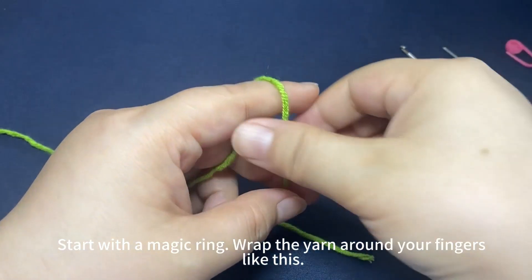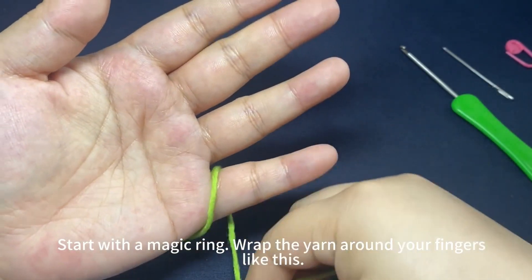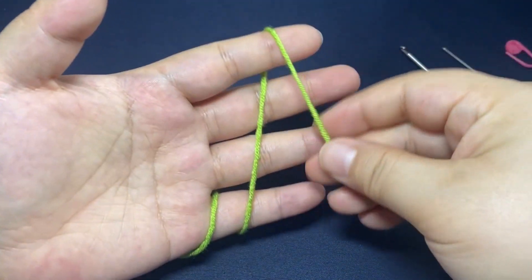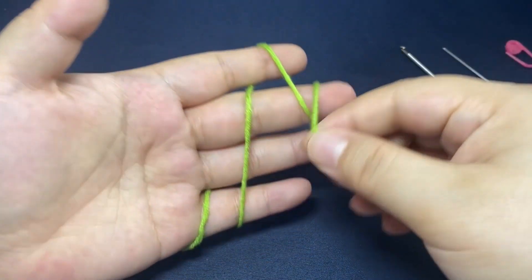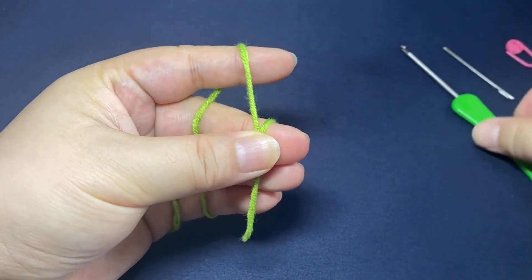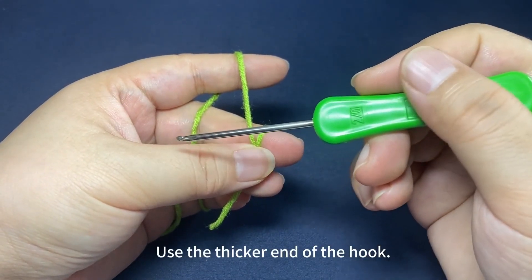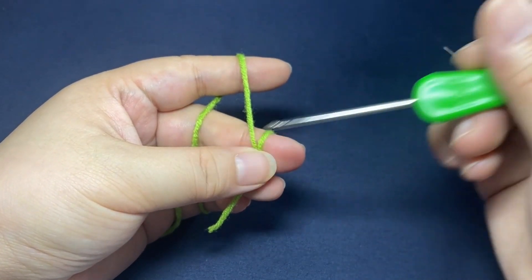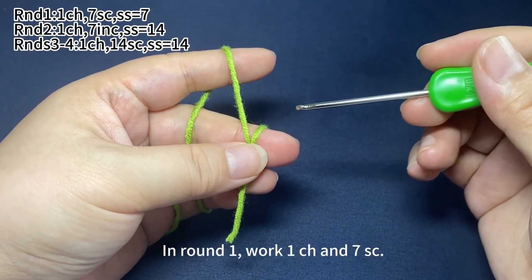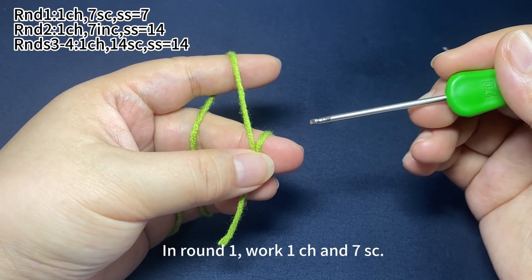The arms. Start with a magic ring. Wrap the yarn around your fingers like this. Use the thicker end of the hook. In round one, work one chain stitch and seven single crochets.